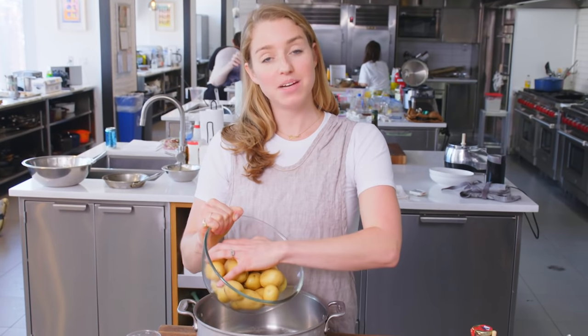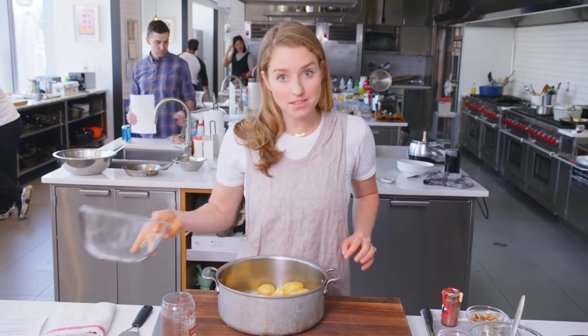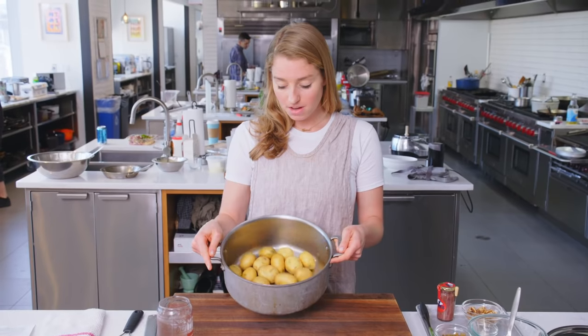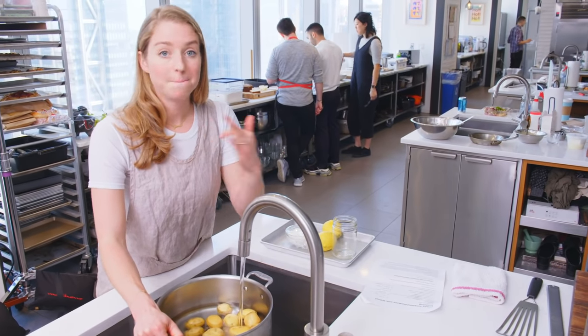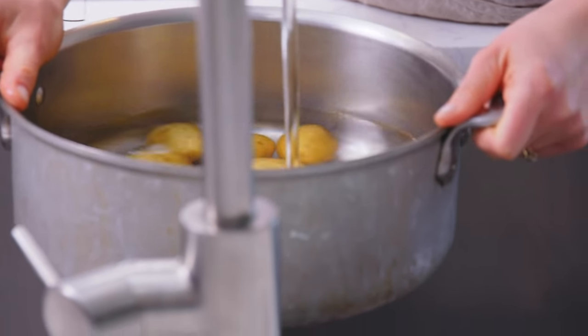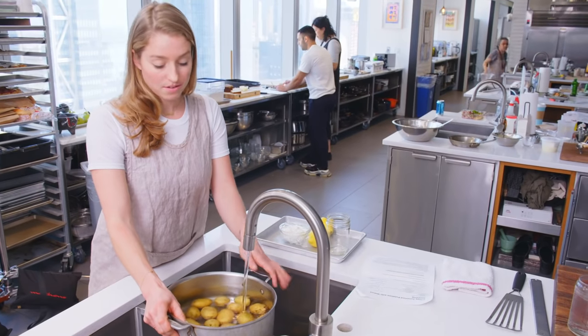The thing about these potatoes is they're getting cooked two ways. First, they'll be simmered on the stovetop in heavily salted water. And then they'll get drained and cooked in the oven at high heat at 450 degrees, so that they draw out all the moisture and crisp up. You could use any size Yukon Gold. The cook time will differ, so keep an eye on them. But I have two pounds here. Yukon Golds dry out really nicely and achieve that nice crisp exterior, but all the while maintain a really creamy interior. It's that contrast that you're really going to love.